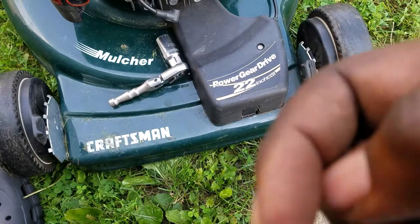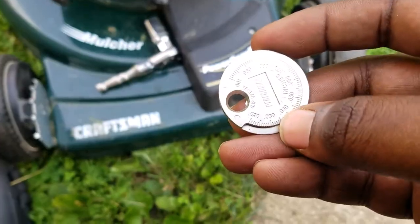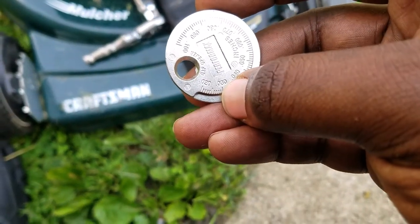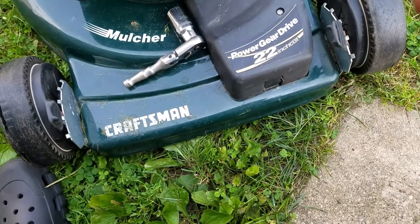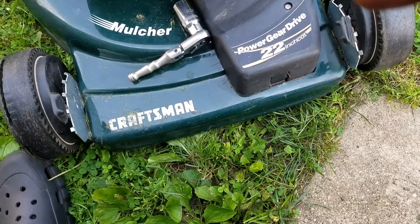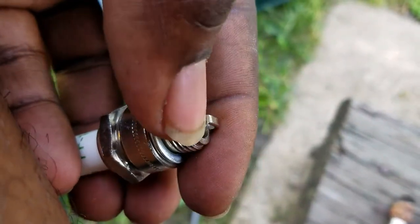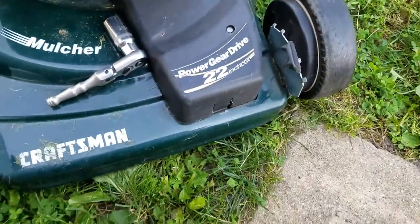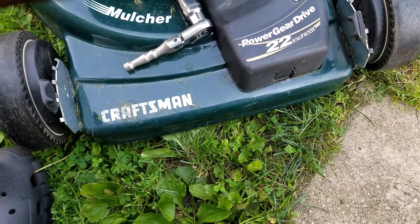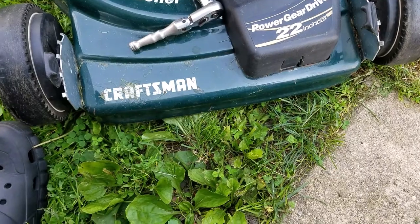You have to look up the specs for your lawnmower — they're all different. Mine needs to be gapped at 0.030. Basically you just want to slide the spark plug in between the gapper. Just stick your spark plug in at the end at 0.020 and slide it up to the 0.030 mark and it'll be gapped correctly.